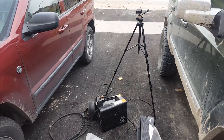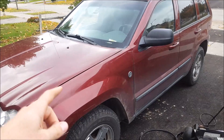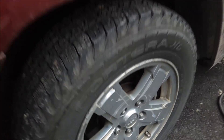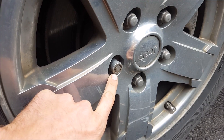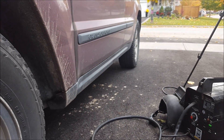I got another video for you guys. I have an issue with this Jeep — it has nothing to do with the Jeep itself. It's a stupid lock nut. I bought the Jeep and it didn't come with the key. I got the rear ones off already.